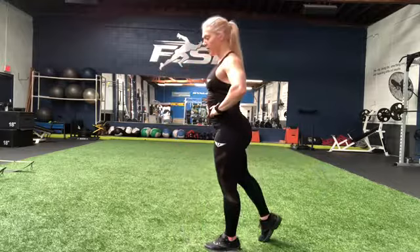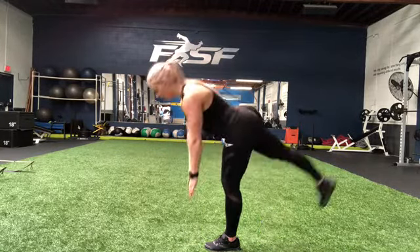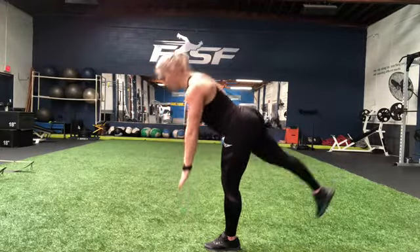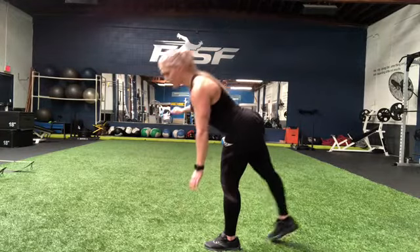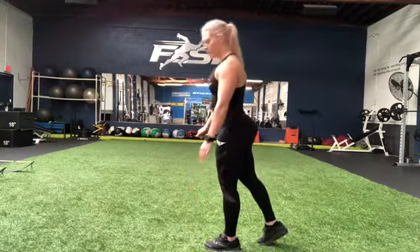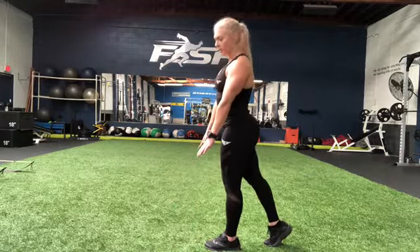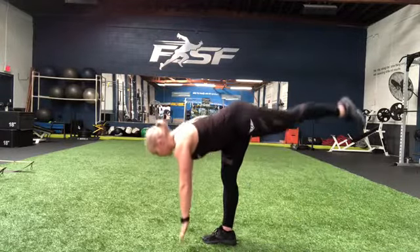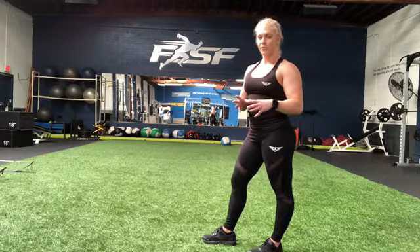You're going to hinge from the hip. Imagine that back leg in a straight line with your body. Coming down, coming up. And if your balance is not too good, make sure you're holding on to something. If your flexibility is great, then you can touch the ground and come back up. Modify it to your own fitness level. Do what feels comfortable.